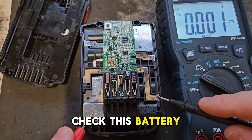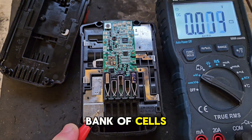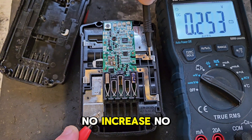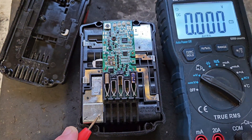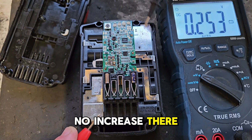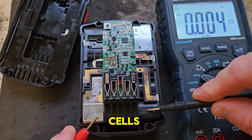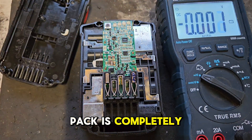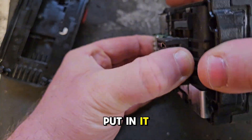Checking this battery — we're getting 0.25 of a volt in the first bank of cells. The second bank of cells: no increase, no increase, no increase, no increase. So really, there's 0.25 in this front bank of cells and there's nothing in the rest, so that battery pack is completely gone. All the cells are completely kaput in it.